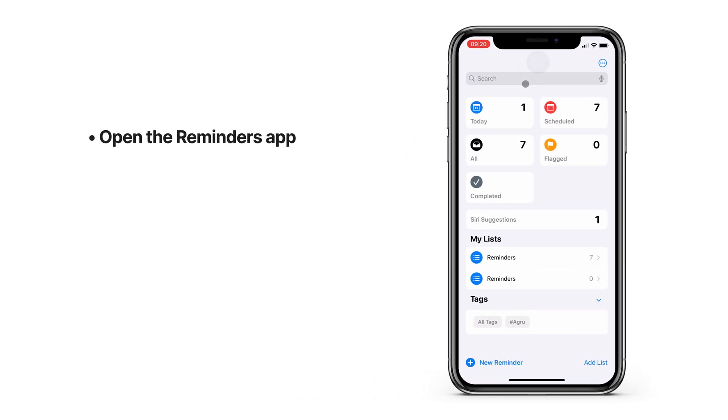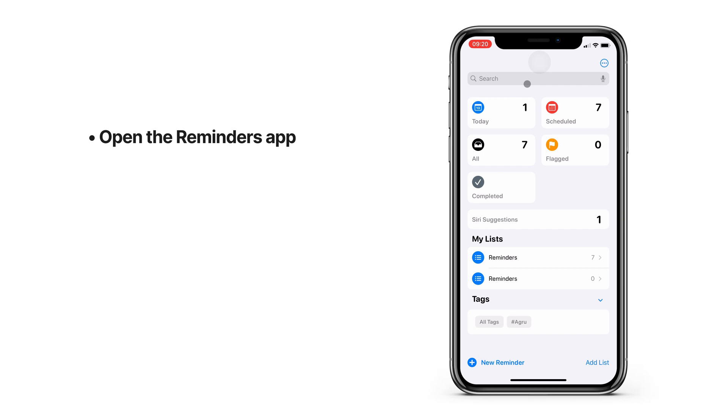To create a shopping list, go to your Reminders app. You can do this on an iPhone, iPad, or your Mac computer. You could even do it directly on your Apple Watch, but I'm using my iPhone here because it's easier and faster.